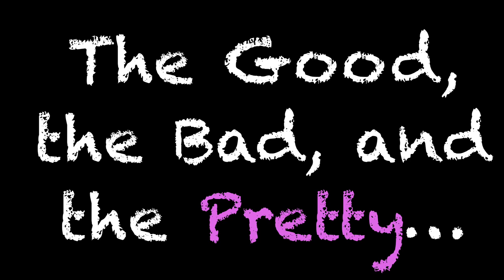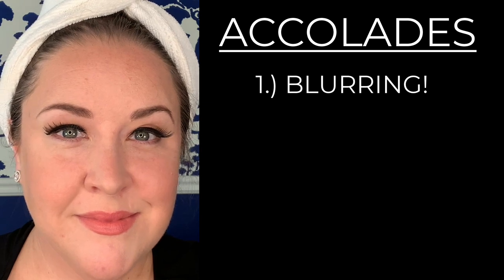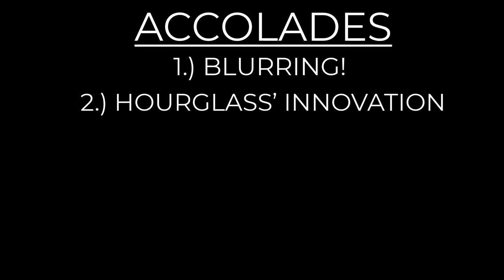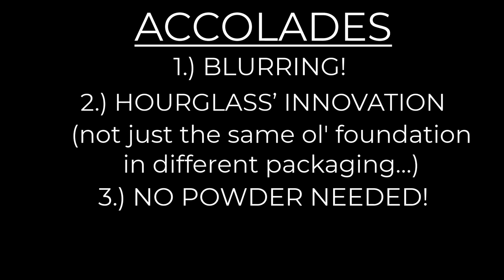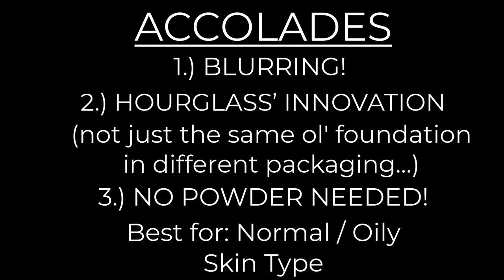That brings me to a new section I'm trying called Accolades and Alerts — the good, the bad, and the pretty about the foundation. Starting with accolades: number one, hands down, the blurring aspect — I was super impressed with how poreless my skin looked. Next, I love how innovative Hourglass is, really playing with light diffusing and optical spheres; it truly is a unique foundation. I also love that I don't have to wear powder with this one, since it dries to a soft finish and I could put other products right on top. And although those with dry skin could make this work, I think those with normal to oily skin will like this the most.